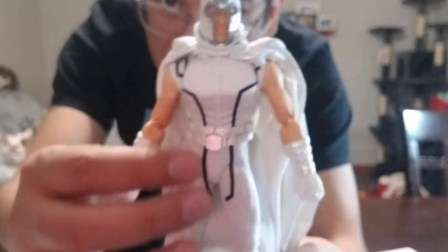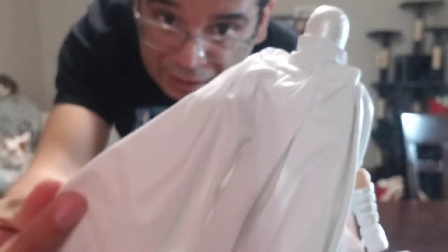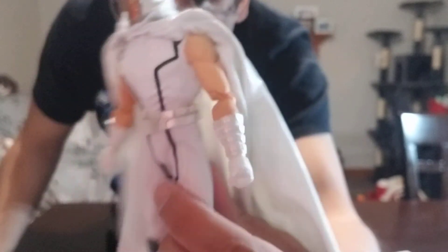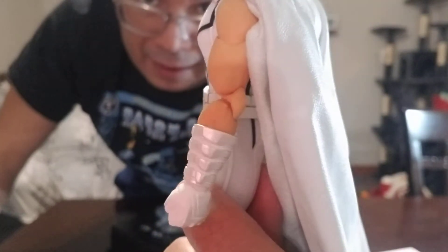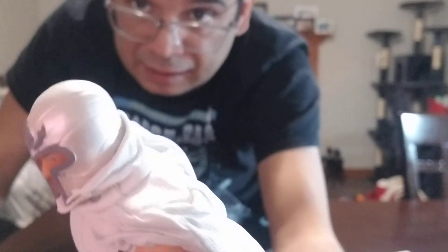He's got cloth soft goods — spandex going on — and what looks like interesting pleather on the outside and cloth on the inside of the cape. Showing off the gun show, he's got gauntlets and bracers, and his gloves have that same pearlescent shine as his helmet does.